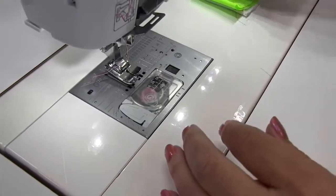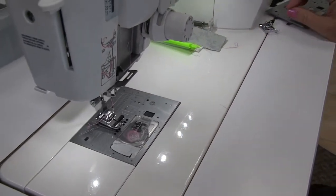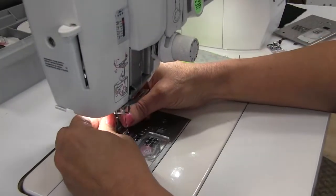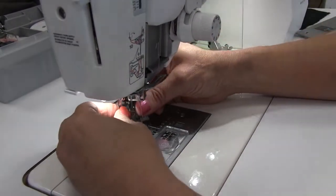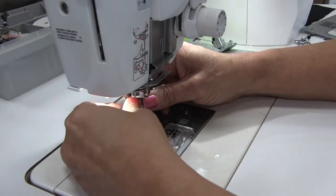Alright, so the straight stitch plate can be very handy for any of those times when you're going to be doing some straight stitching. Now I'd like to show you it's also very helpful when I'm doing free motion stitching. So I'm going to take off that foot, put on my free motion foot, and drop my feed dogs.